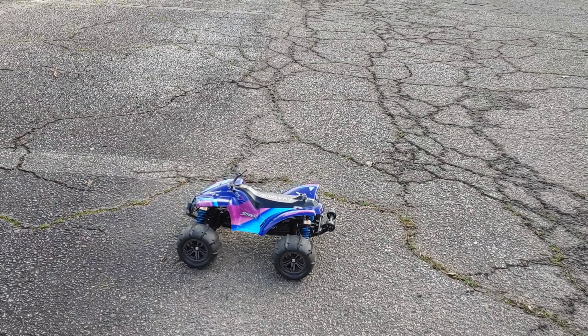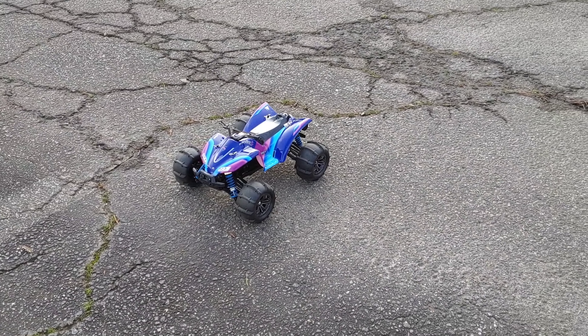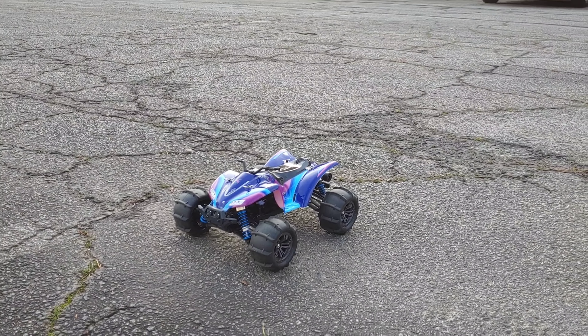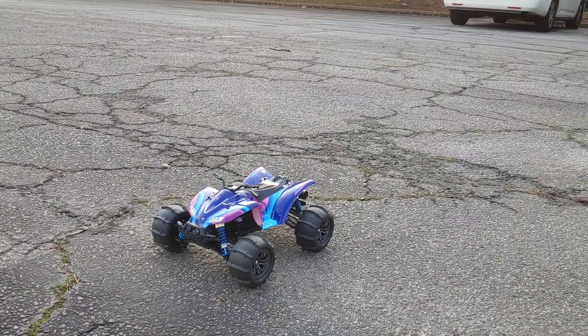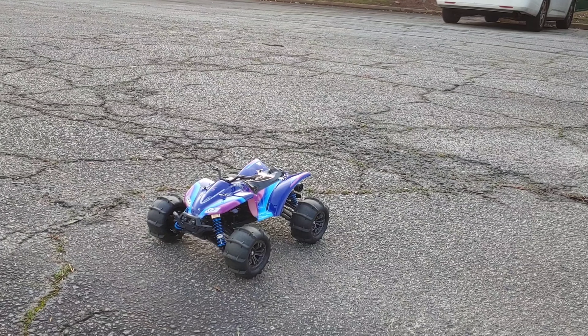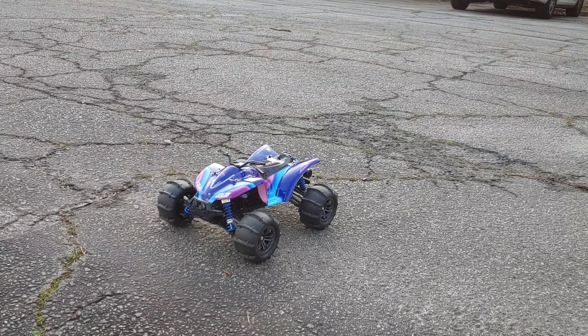What's going on y'all — JT here with the first test run of the GP Toys 611, or the Rrrider — spelled with three R's instead of two. I'll put a link in the description if you guys want to check it out from Amazon. I got in contact with them and we spoke a couple times back and forth, and there's also going to be a coupon code for — I believe it's 20% off — down in the description as well.